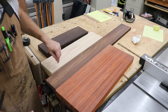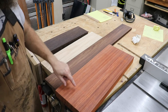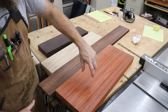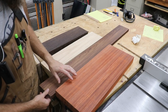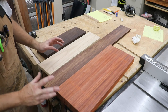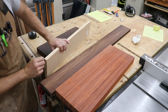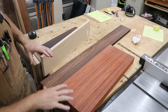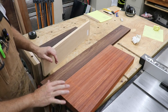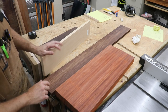I'll use more ash as an accent piece around the border, and some padauk as another accent piece. Then I'll use the Peruvian walnut as a thicker main border to finish off the board. I'll rough cut the ash and wenge to the size I need for the strips, then resaw them really thin. When I glue together the checkerboard pattern, it'll be thin enough to glue to a half-inch thick piece of Baltic birch plywood, which will keep it really flat and stable for many years to come.